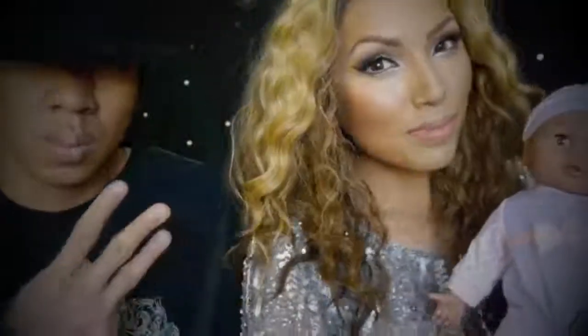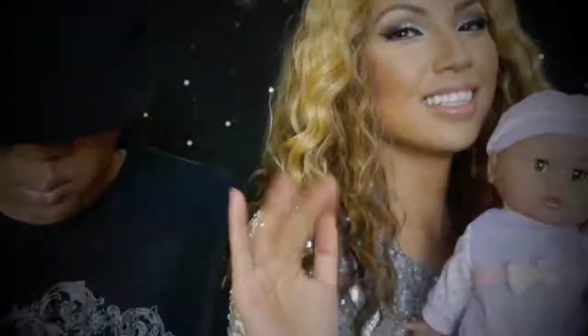That's all for my Beyonce look! If you guys have any more celebrity transformation requests, don't forget to put them down in the comments section. Until next time, stay fierce and bye bye!